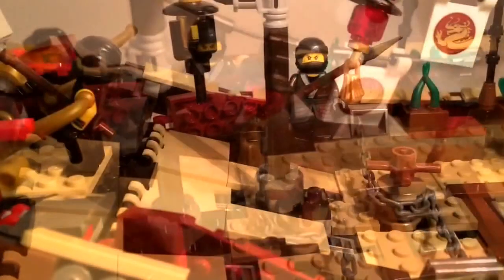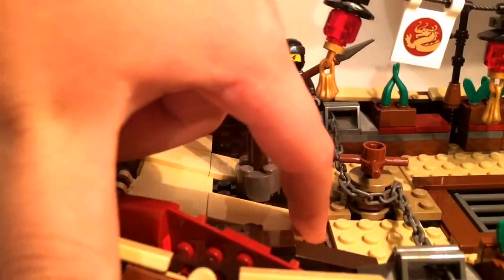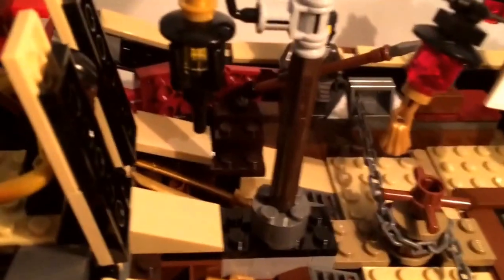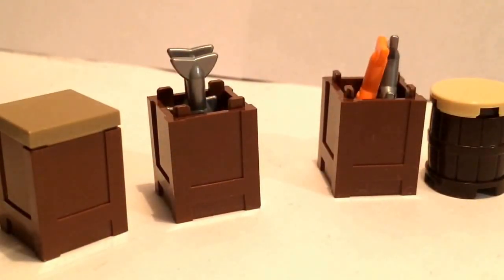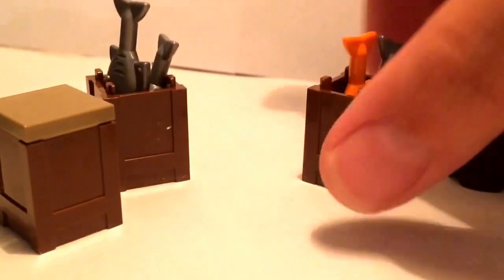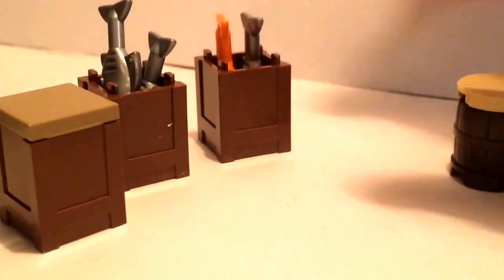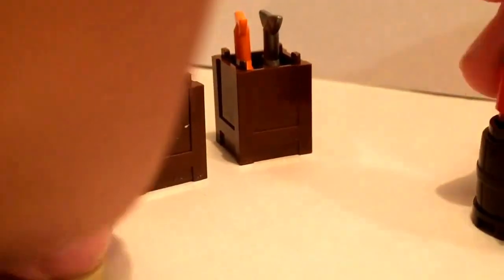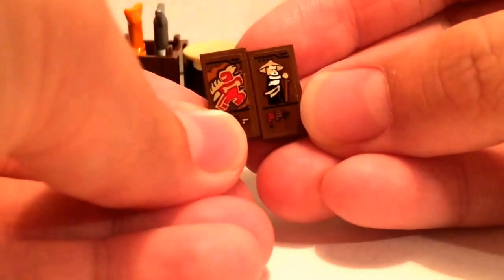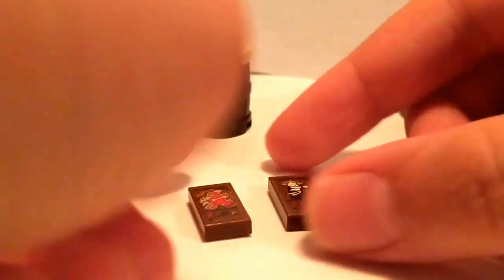You can also lift up parts of the deck. This piece lifts up to reveal two golden scythes, and this other piece lifts up to reveal two golden katanas. Here are some of the little crates you get in the set. These two both have fish in them — one has two silver fish, and the other has one silver fish and one orange fish. This little barrel has a soda bottle for a minifig to hold. The last crate is my favorite.